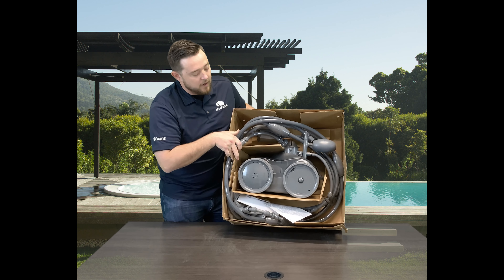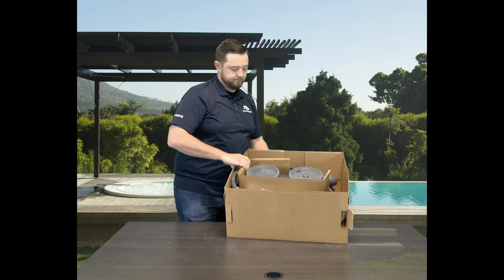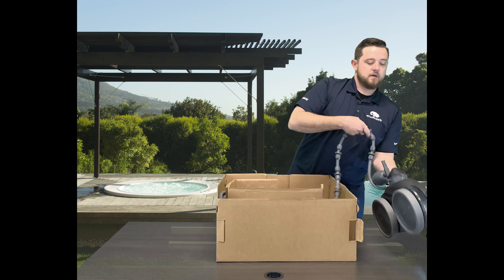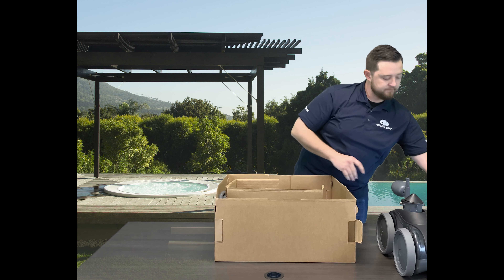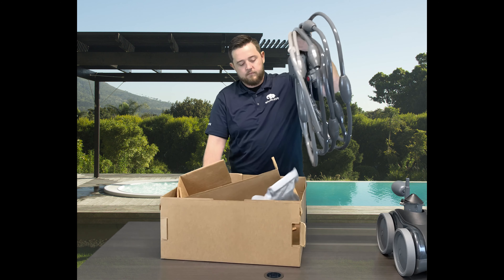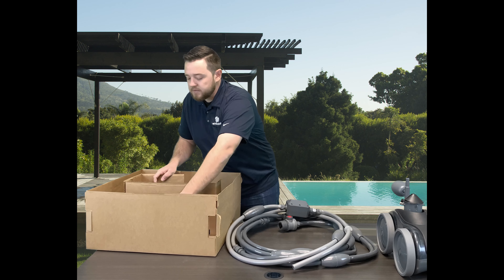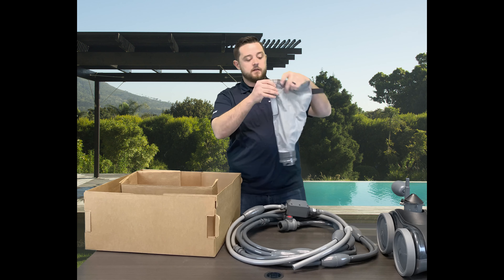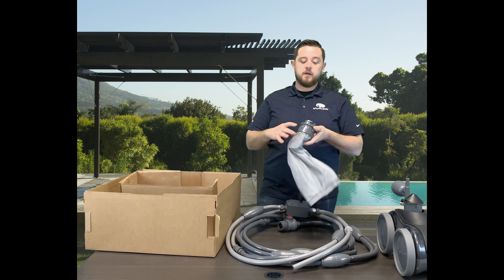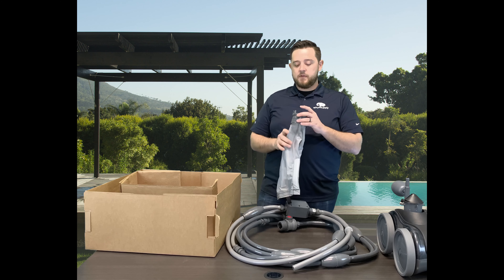I'm going to go ahead and take the hose out of here first. We'll go over that and then go through the whole cleaner. So here's your bag — really, really good quality bag from Pentair, straight stock with the cleaner. Really big opening, can accept all kinds of debris as long as it goes through the hole at the bottom of the cleaner.